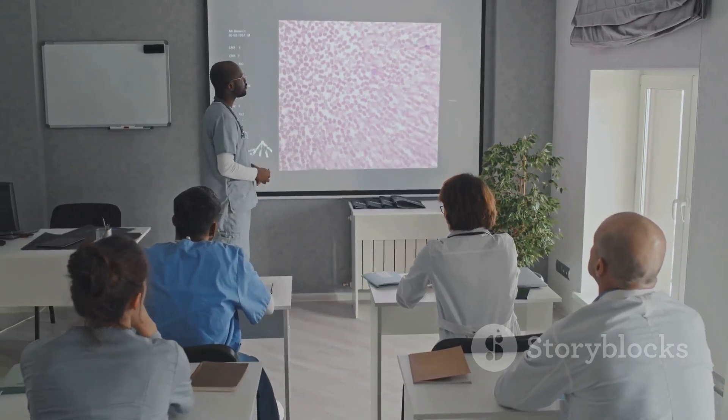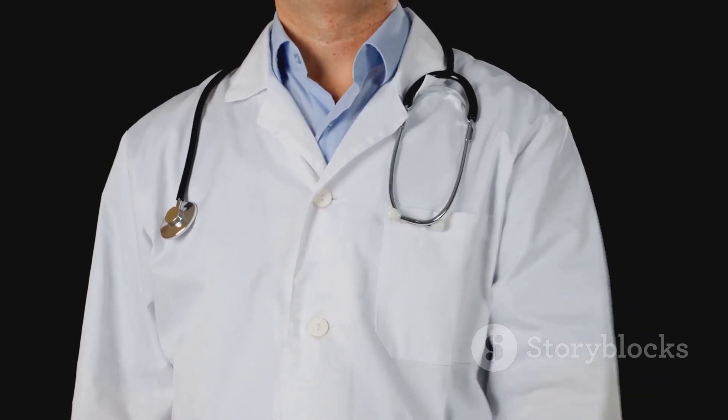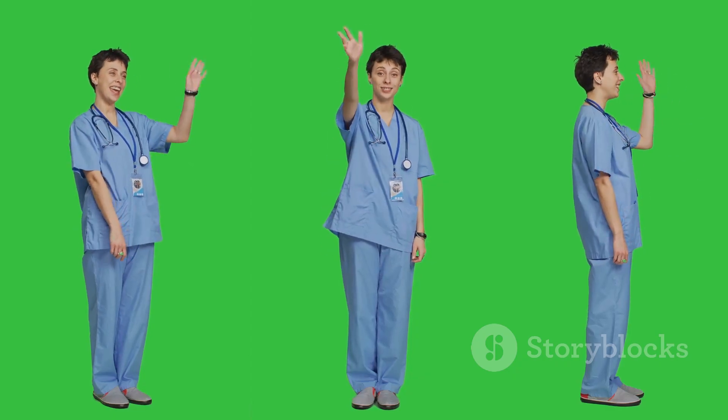That's it for today's quick breakdown. If you found this helpful, make sure to hit that like button and subscribe for more healthcare insights. Thanks for watching and see you next time.